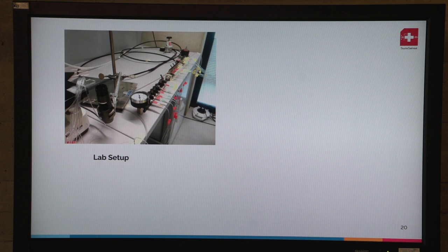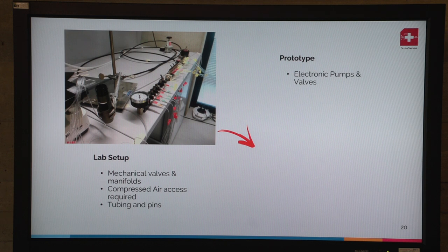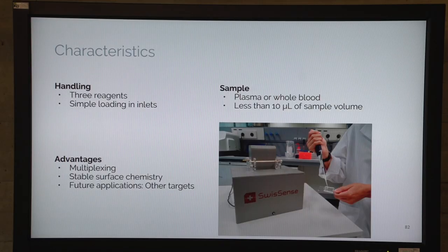What we are very proud of is that our lab setup uses many manifolds, compressed air access, and many tubings and pins — and what we achieved is a prototype containing only electronics, pumps, and valves with a USB fluorescent microscope and a very easy plug-and-play mechanism. The prototype handling is very simple and can be loaded with a pipette. We load three reagents; the sample can be plasma or whole blood, and only 10 microliters are needed to detect the biomarker. The advantage is that we can do multiplexing, the surface chemistry is very stable, and it can be used to detect other biomarkers.